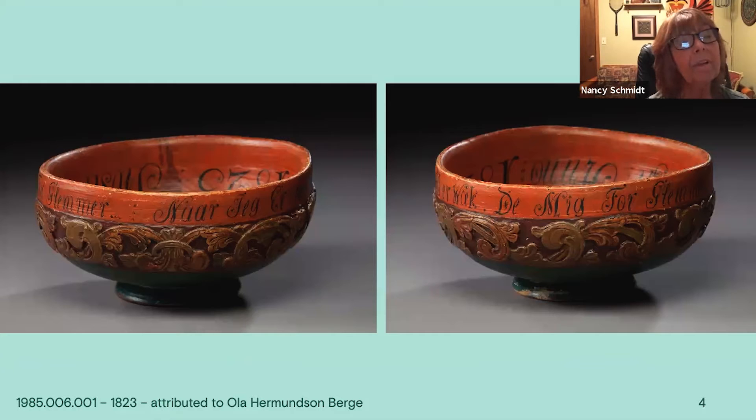On the sides, the lettering looks right side up here. This bowl was carved with a simple acanthus carving that is painted in reds and greens.